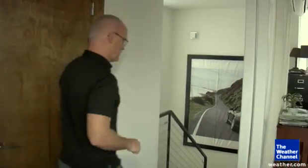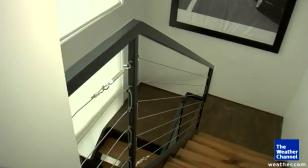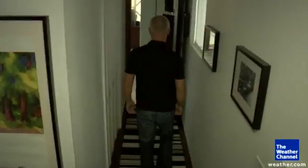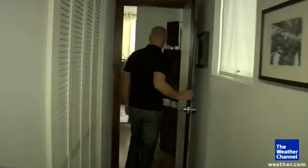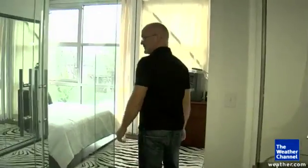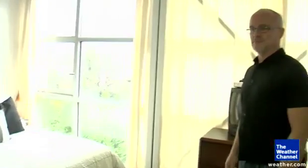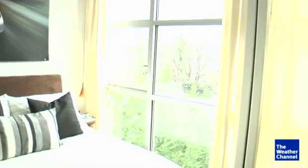Now we're going to head down and take a look at the bedroom. This is my bedroom here, set up a little differently. It's a very open bathroom right there and the bedroom right here.